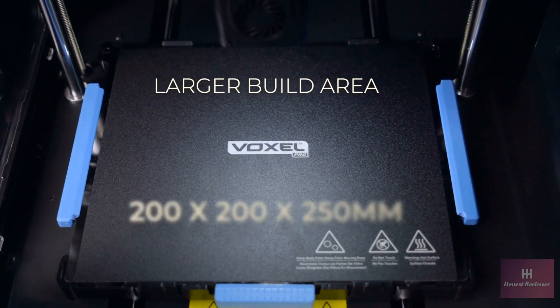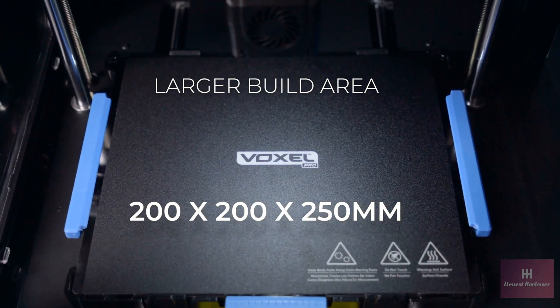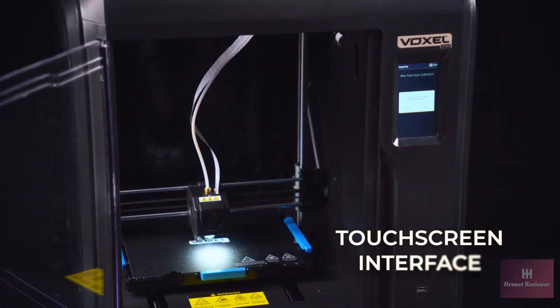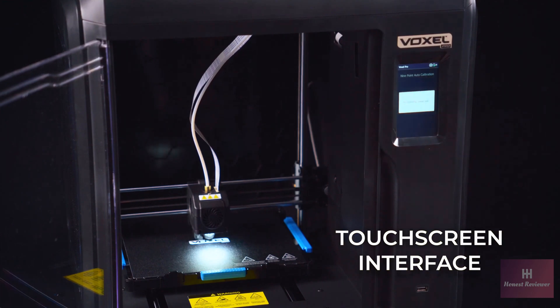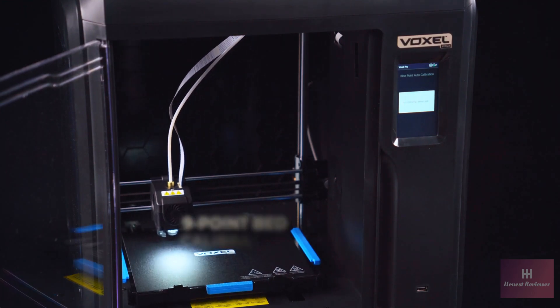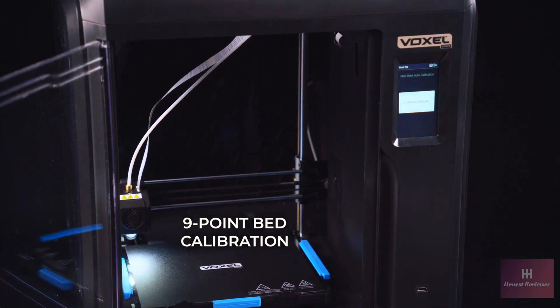Featuring a now larger build area of 200 by 200 by 250 millimeters. The touchscreen interface allows for easy Wi-Fi printing or live printing directly from the unit, as well as performing all functions of the printer including the 9-point bed calibration.